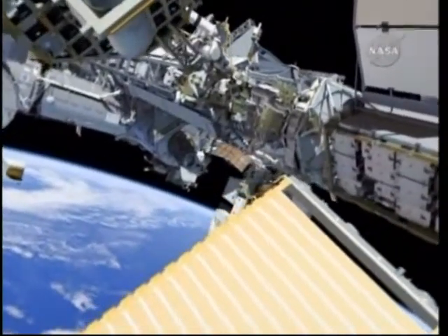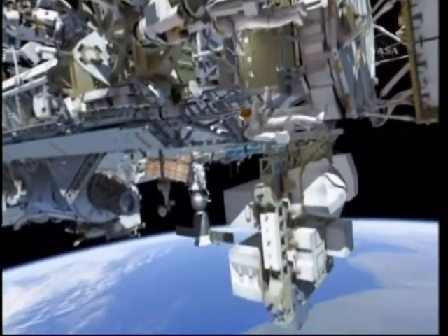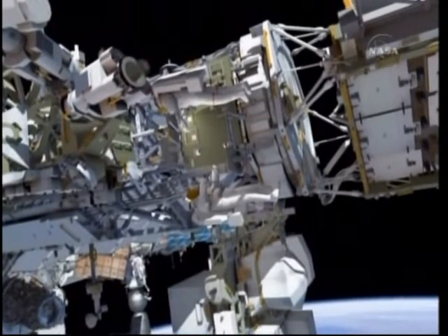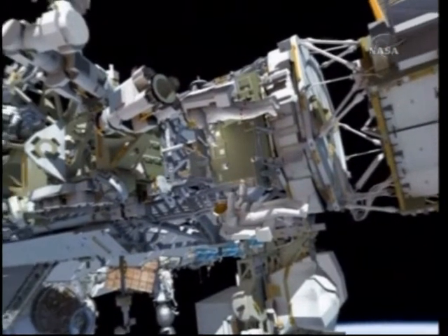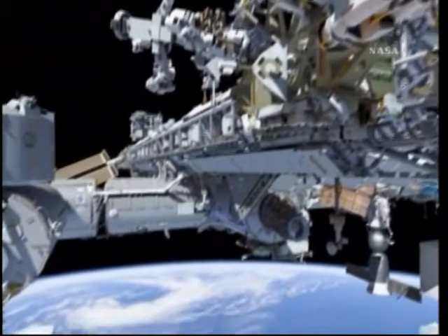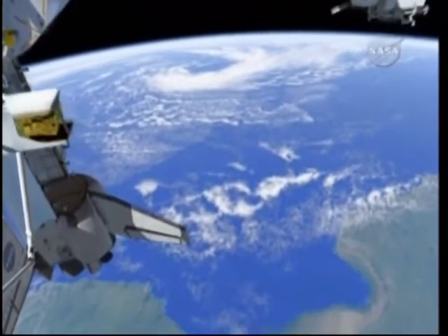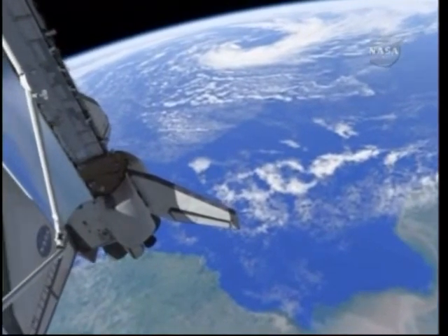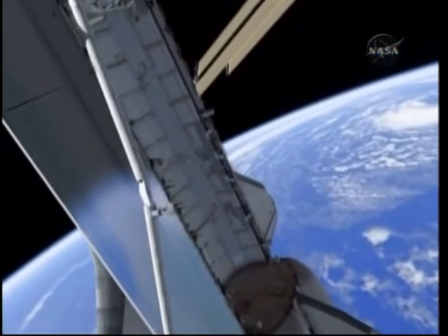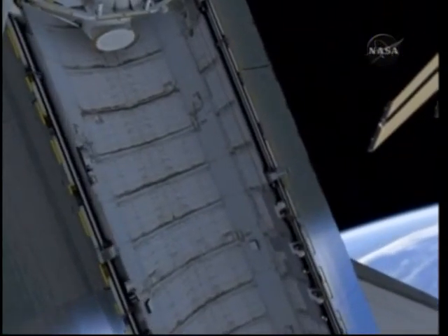We're going to drop the foot restraint off on the port seat-a-cart — that's one of the carts attached to the mobile transporter. If there's time remaining in the EVA, we'll translate down to the shuttle. We have a grapple fixture that we flew up on the port side of the shuttle payload bay, and the crew will grab a handling aid to install onto the face of that grapple fixture.